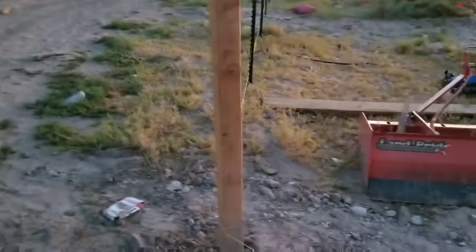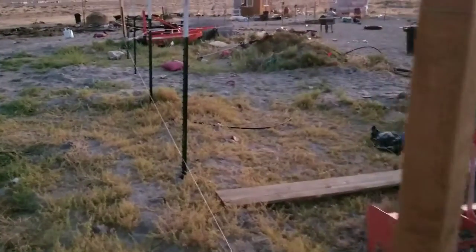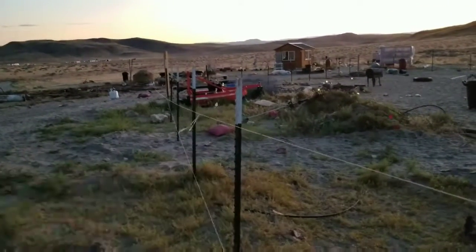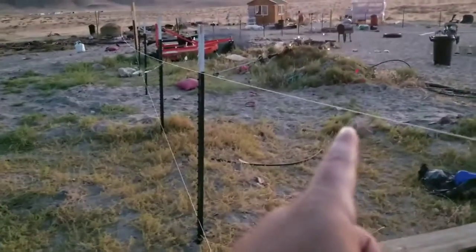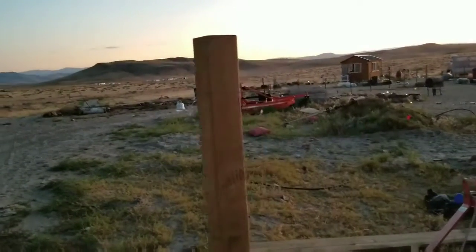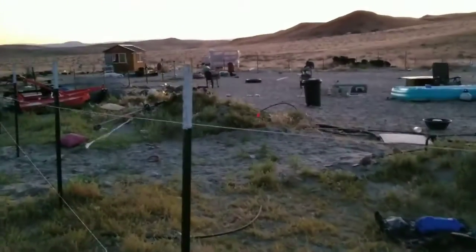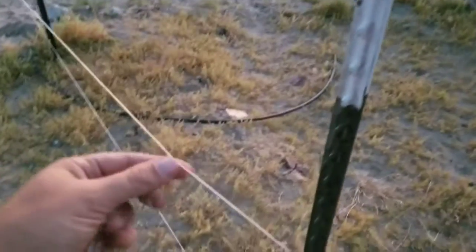Bianca leveled all the 4x4 corner posts and we back-filled them to be five feet out of the ground. Then I went around with two strings along the perimeter — one on top, one on the bottom — to help align the T-posts. Looking all the way back, it's a pretty straight line, not bad for amateurs. I took a measuring reel, hooked it on the 4x4 post, and measured down.